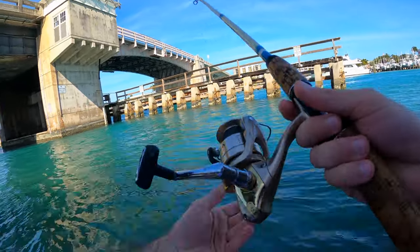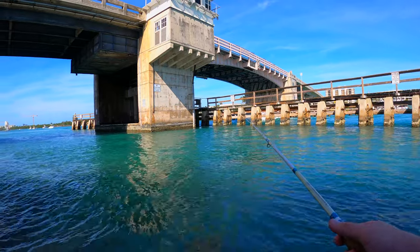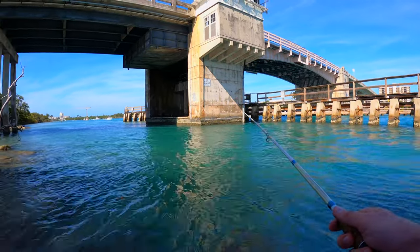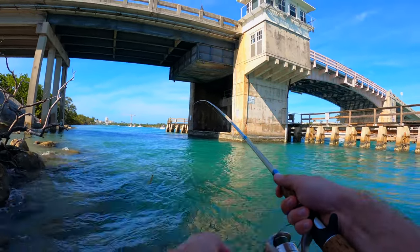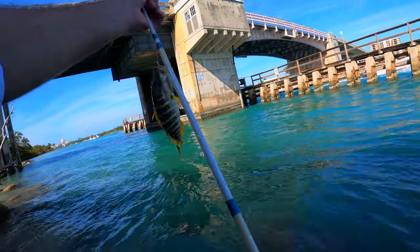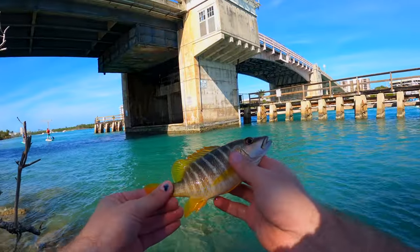Alright, right where I wanted it — let's see if we can get anything. Oh, something was going after it. See if I can get him back on. There we go, got something. Something small. Alright, another small snapper. Another small snapper, tiny guy. See ya.